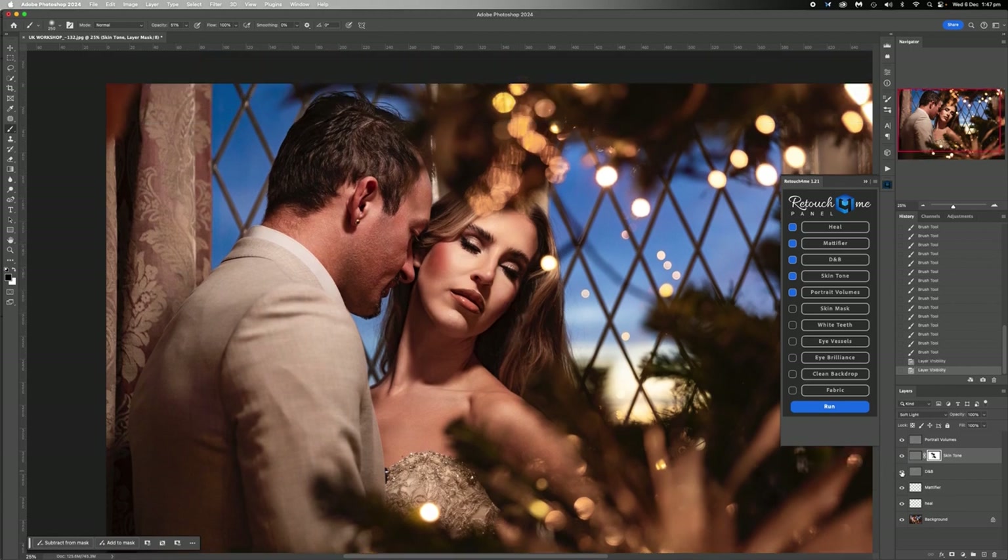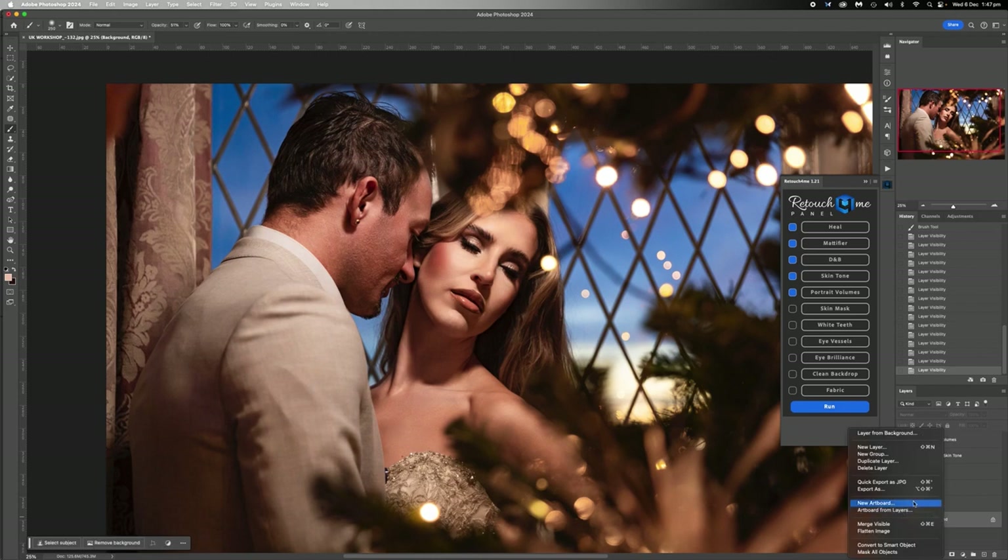Dodge and burn - I'm cool with that. Mattifier - there wasn't much, just a little hotspot on her. That's good. Heel portrait volumes - yeah, I'm actually pretty cool with how this all looks. So I'm happy with that.